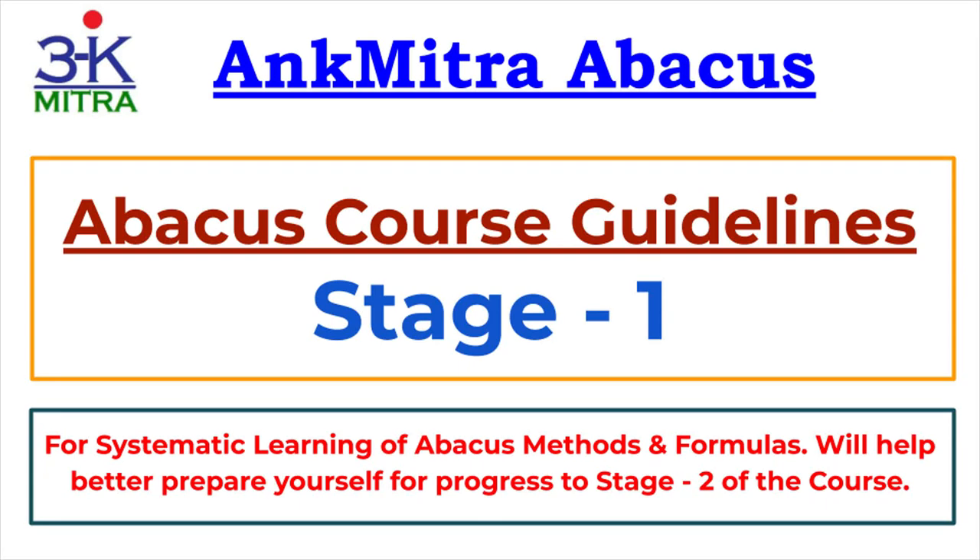Hello everyone. In this video I'll be sharing detailed guidelines for all those who are starting with the Stage 1 workbook. These guidelines will help you if you are a learner yourself or if you are a parent trying to teach Abacus methods to your child. These guidelines will help you progress through Stage 1 in a systematic, time-bound way and maximize the benefits for yourself.